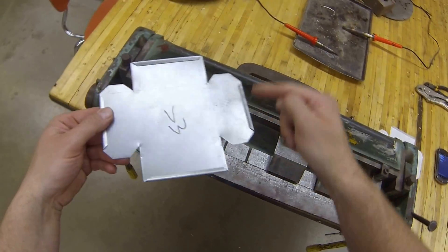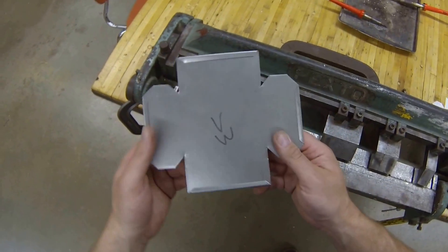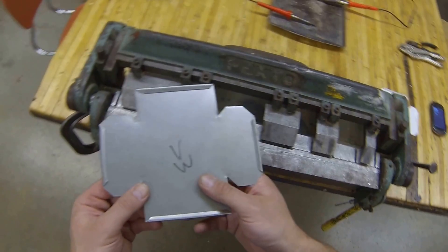Now that I have all of my hems rolled over, I have a nice smooth outside edge for my box. It's time to actually start to bend up the sides of my box.